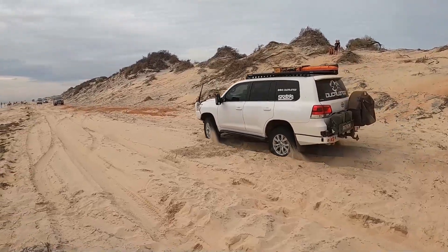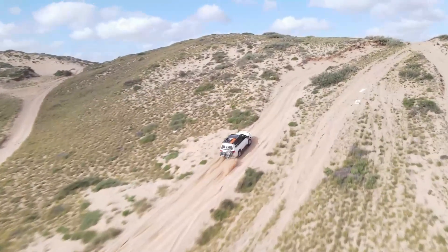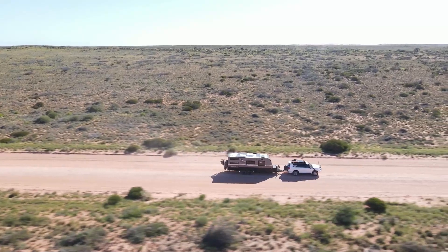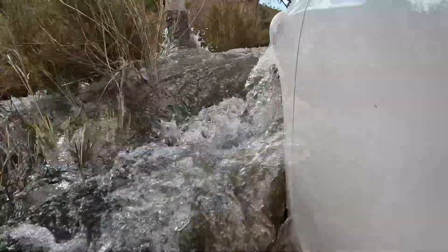Welcome to the channel. Today we're going to be talking about why my four-wheel drive is not working in the 200 Series LandCruiser. For a while now, you turn the car on and all the four-wheel drive lights will flash, then you turn the car off and they don't flash anymore. We're trying to work out why it's doing that.